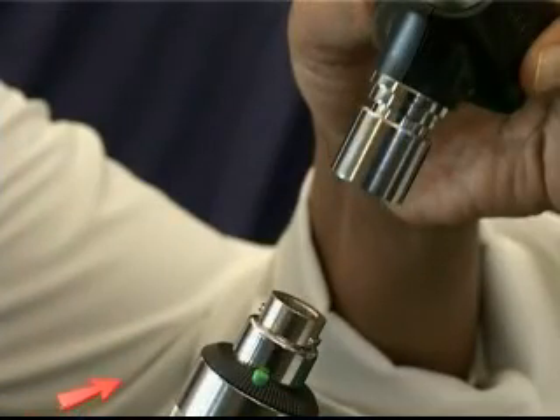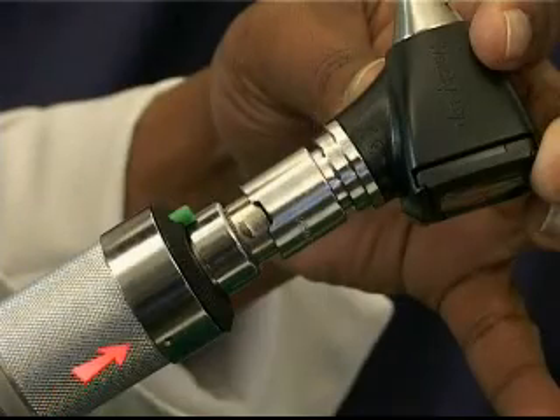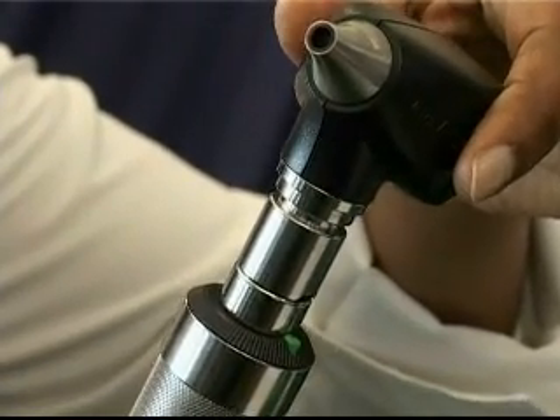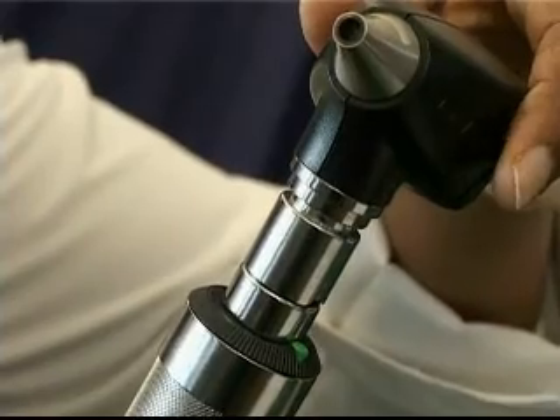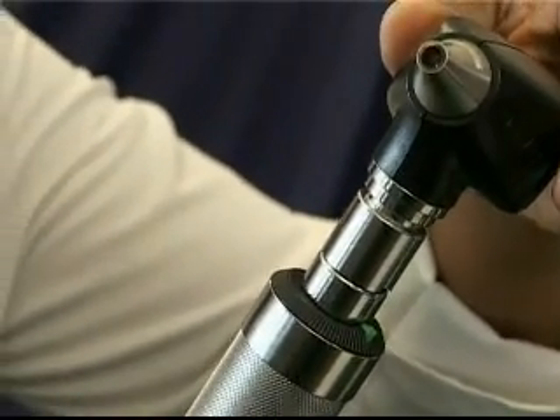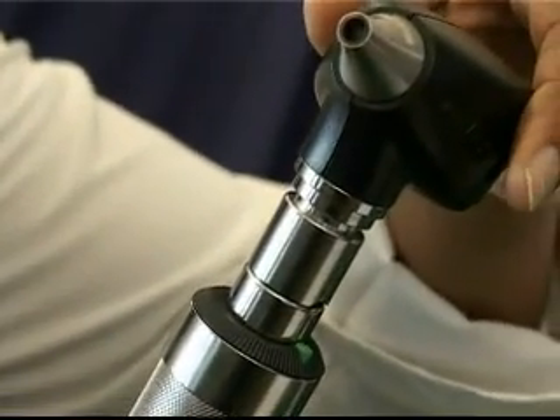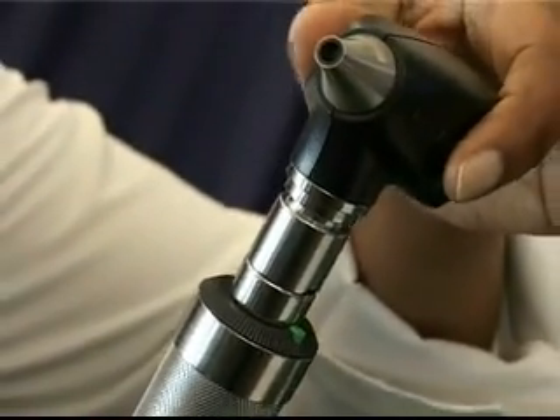There are two locating pins on the neck of the power handle, and on each attachment there are two slots. Ensure that these are located opposite each other when attaching any head to the power handle. Gently push down and twist to the right for attaching, and gently push down and twist to the left to remove an attachment.